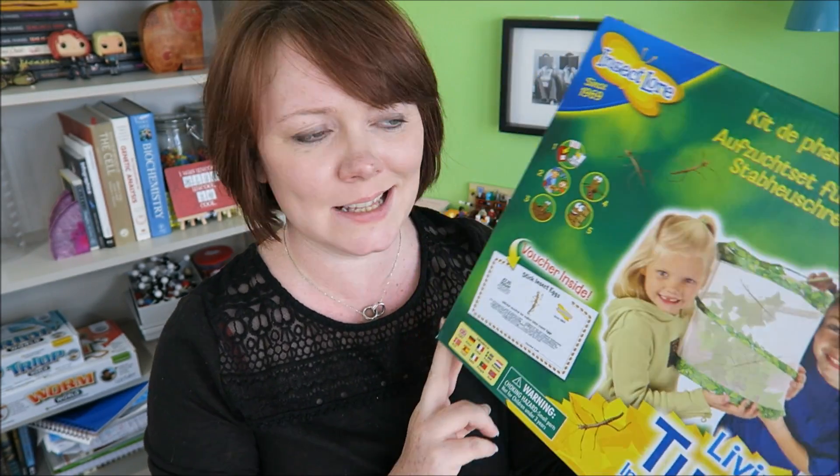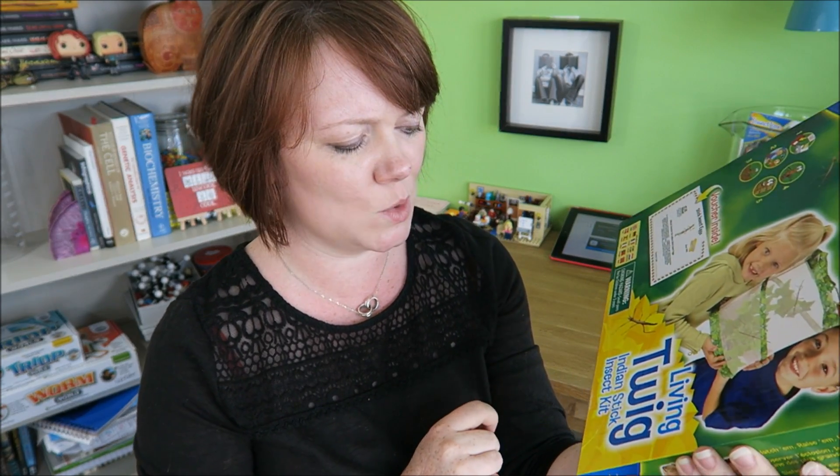Today I am setting up Stick Insect World, or Living Twig Indian Stick Insect Kit. I've never had a stick insect before, so I have absolutely no idea what to expect. But I am quite excited about this because they just seem really cool. Let's see what's in the box.